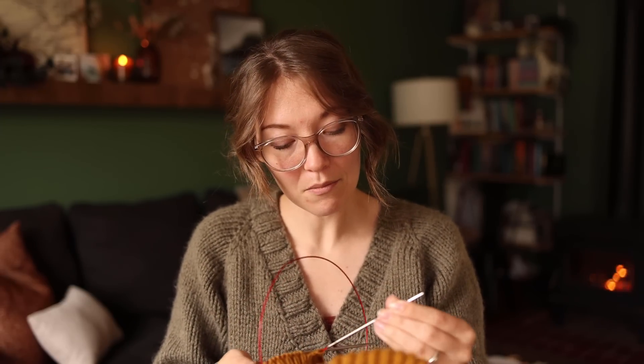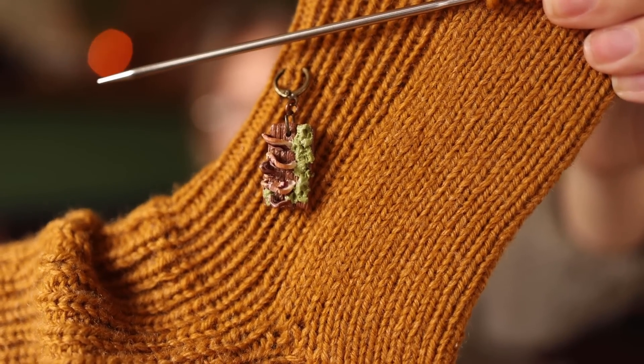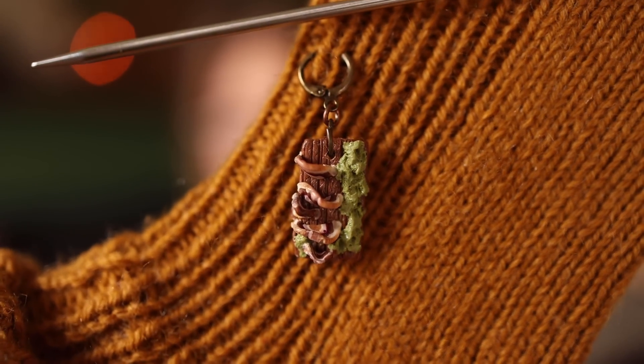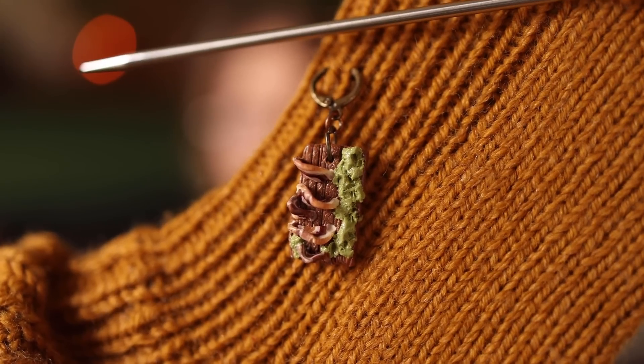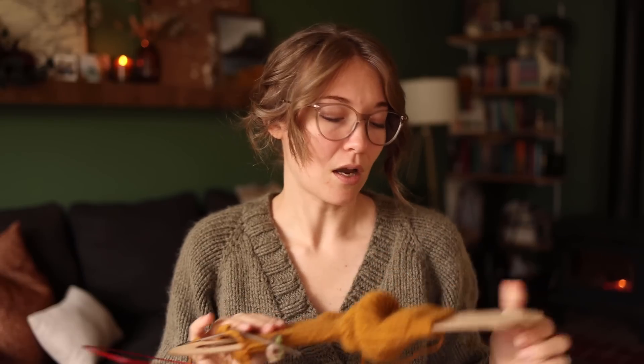I am knitting mine on 3.25 millimeter needles. I also have on here this beautiful stitch marker from Simply Serving — they're turkey tail mushrooms, which I love for a great many reasons. They're cool looking, and there's thinking that they could be helping my mom out with her cancer, which is super cool. Love the turkey tail. I'm really loving these Nest Socks.